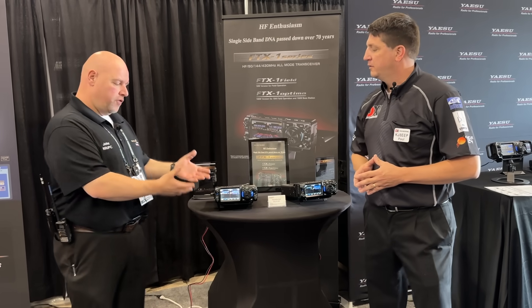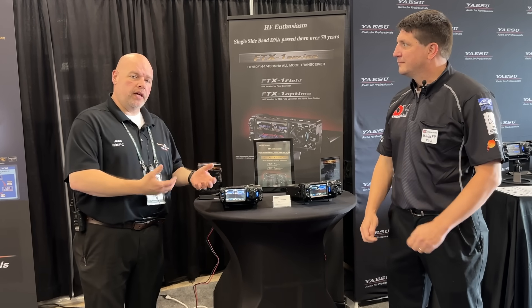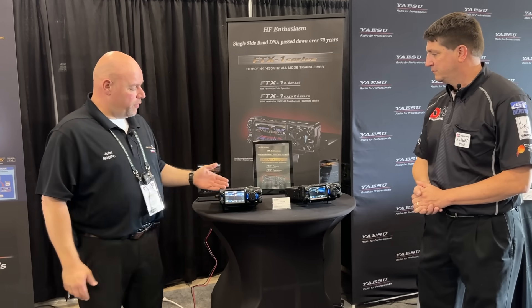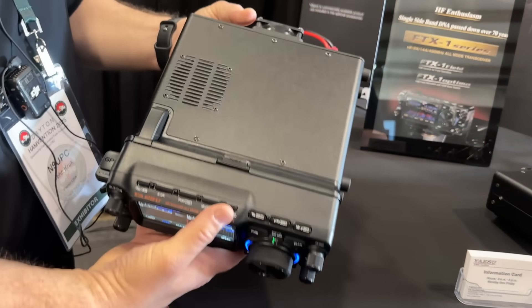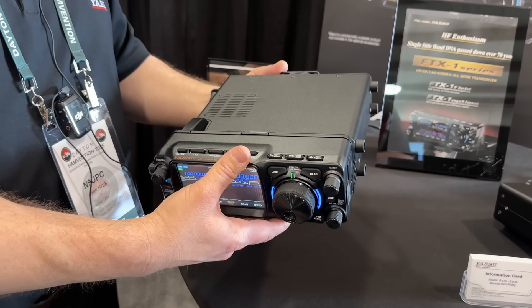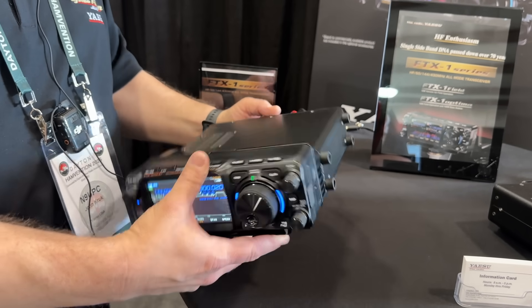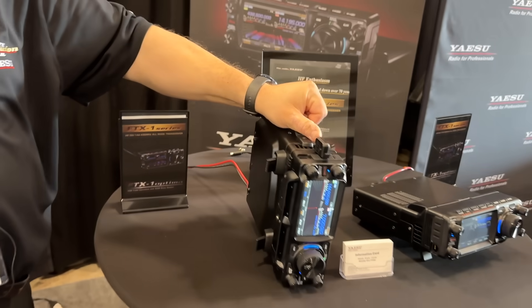This is the FTX1 series. The reason we're calling it the FTX1 series is because realistically it is either one radio — the Field — or it's the Optima, where you in essence have two radios. It's not a mobile design; we've never said it was a mobile design. But it does have some features like the 991 and the FT710, where you can take it with you. It has feet on the side and a carrying handle if you want to go into the field.